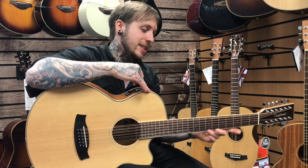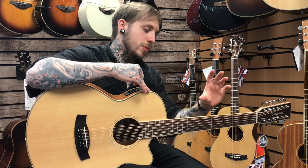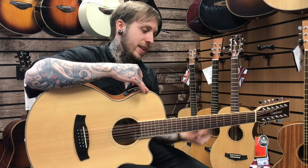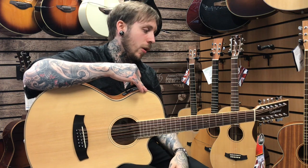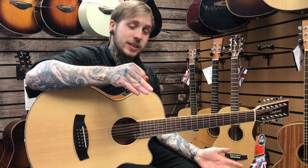A really good thing to mention is that the neck is just nice and round and not too big. Some 12-string necks are really fat and they are uncomfortable, but this doesn't have that at all. It tunes really well, so that's all the specs. This is what it sounds like.